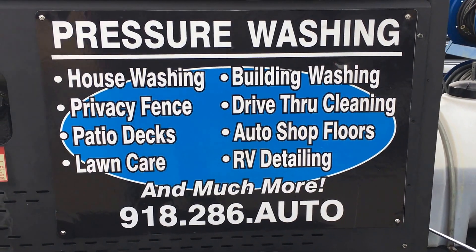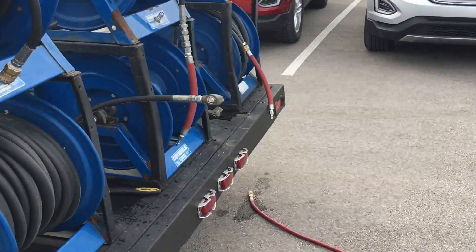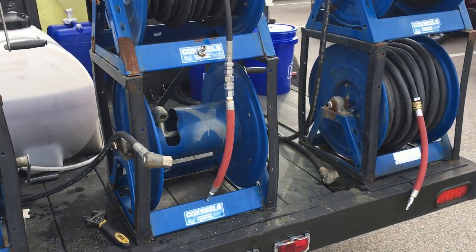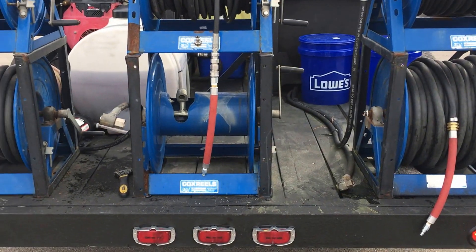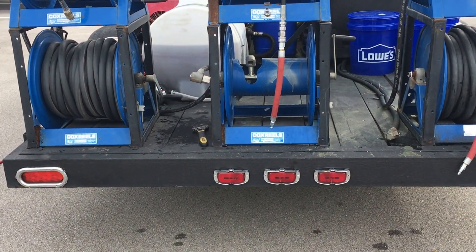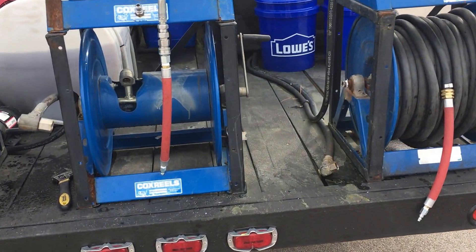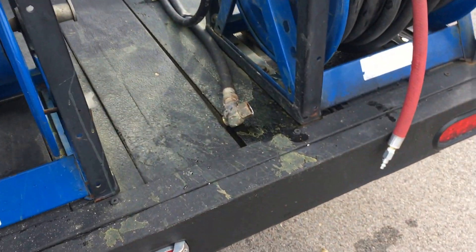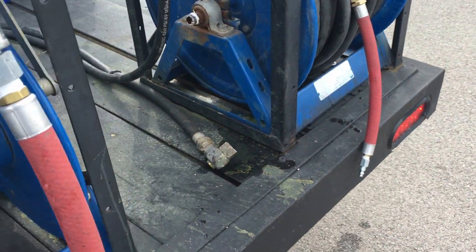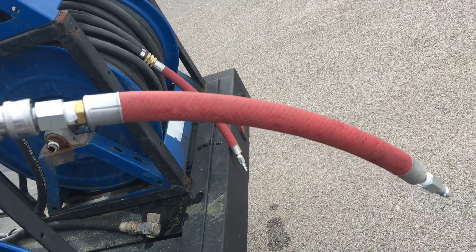Hey guys, this is Simeon with Aquacores Pressure Wash out of Oklahoma. I just want to show you guys a quick way to winterize your trailer. We're still in the winter time and we want to protect the equipment, hoses included, from freezing up. What I did was I went to my hose place where I get my hoses fixed and I had to make me a hose fitting.